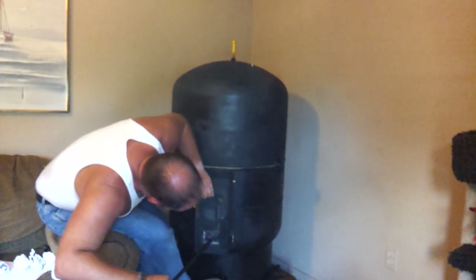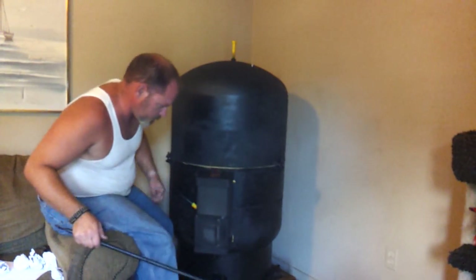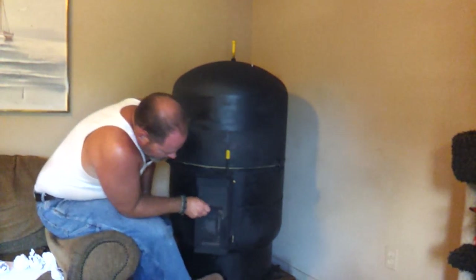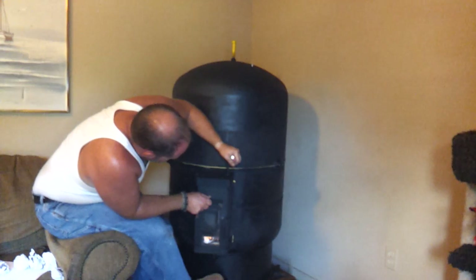The smoke detector might go off here in a minute. There — I think we're drafting.